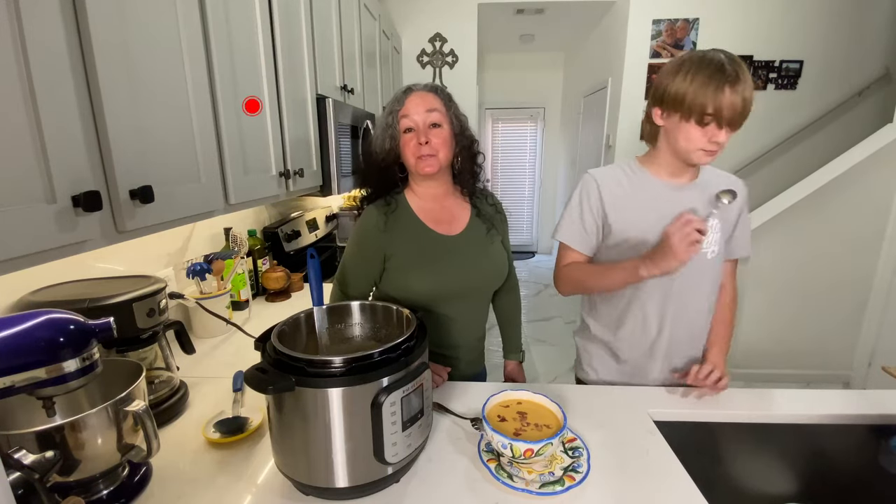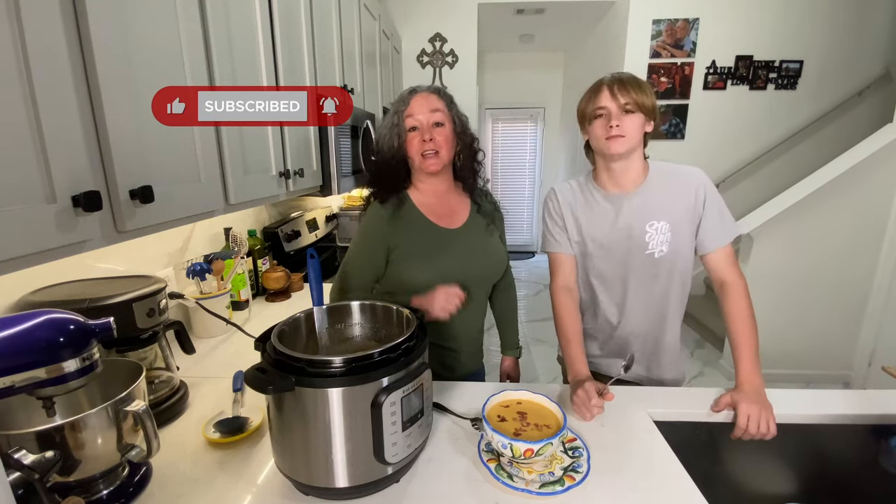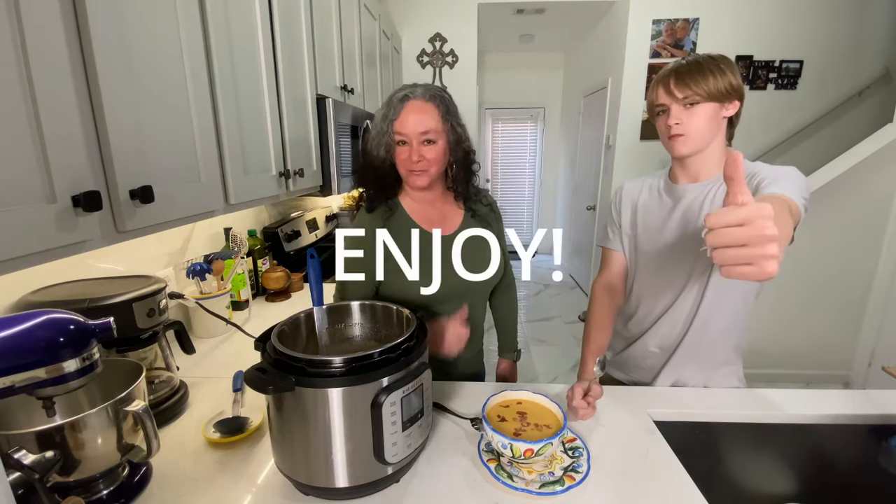I hope you enjoy this. If you haven't subscribed, please do, and don't forget to click that bell so you get notified next time our videos come out. Enjoy!